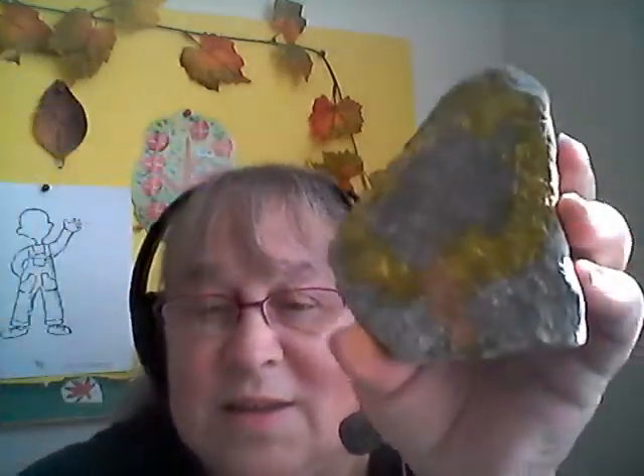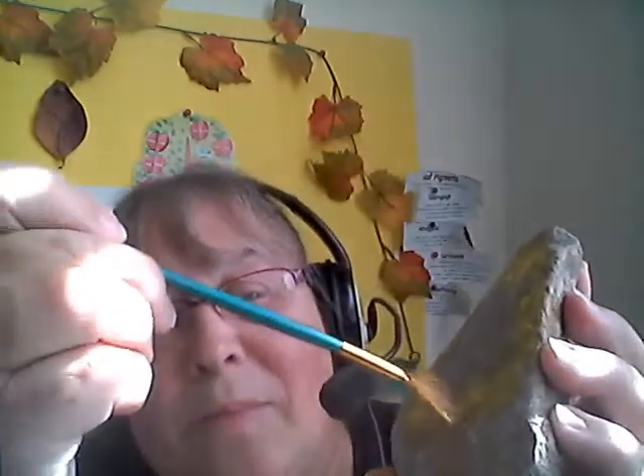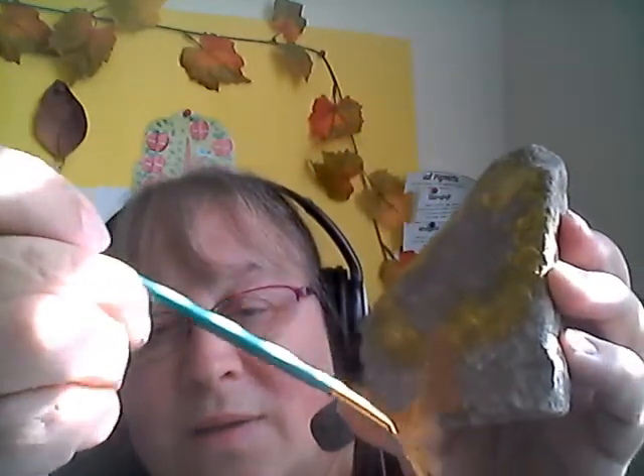I'm going to use the brown — a little bit of brown paint. And I want to make a stem. So I'm just going to use the stem, put a stem on there. Just a little stem — just go kind of down, just like that.